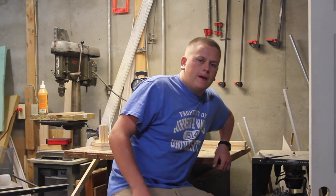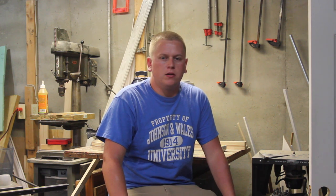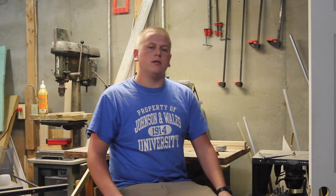Hey guys, welcome back. Today we're going to be working on the trailer that came with the boat. It's real rusted up, so we're going to clean it up, get a new coat of paint on it. Now the lights work, so we'll work on the lighting for that, so I can get it past inspection, get it registered and all that good stuff. I don't have a lot of time, so let's get started.